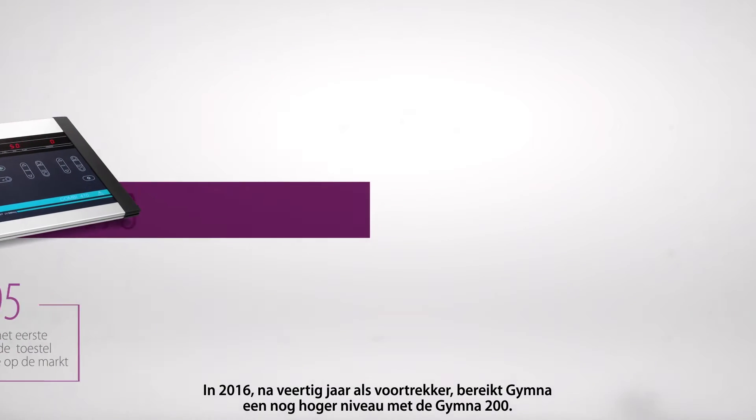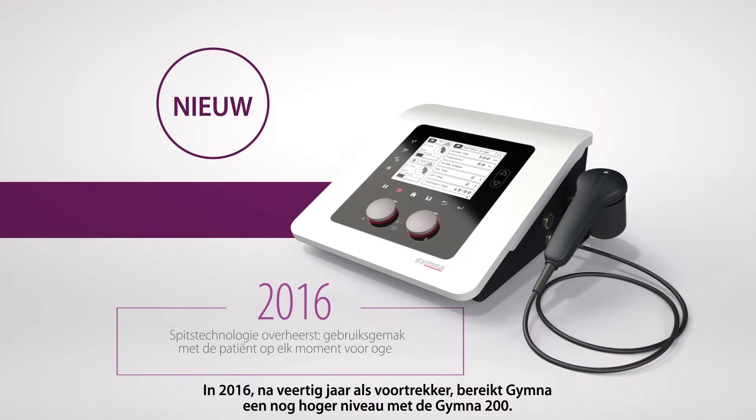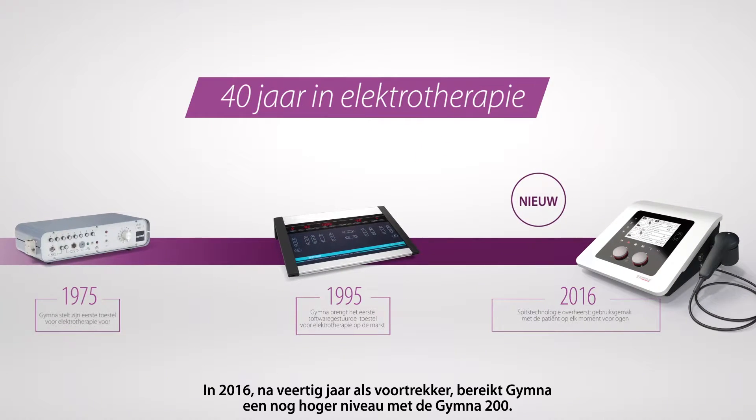Now in 2016, after 40 years at the edge of progress and evolution, GYMNA reaches yet another level of excellence with the GYMNA 200.